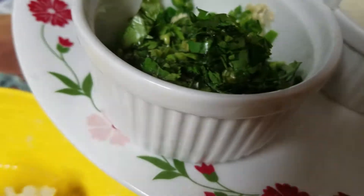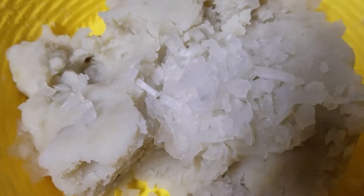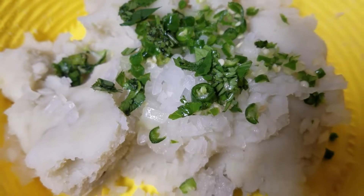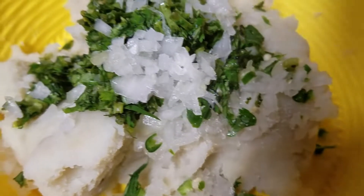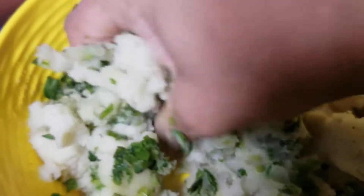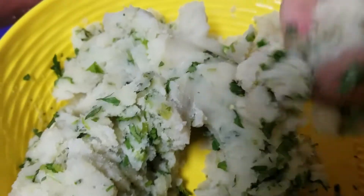I am adding finely chopped onion inside the potato filling. You should add chopped green chili and chopped coriander leaves according to your taste. Mix in salt according to your taste — some people like more chili, some like less, so adjust the seasoning to your preference.